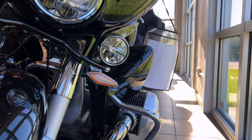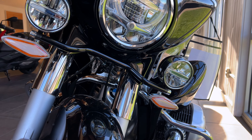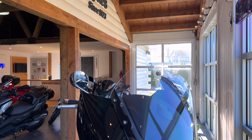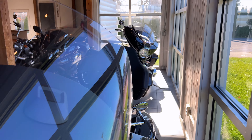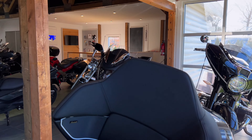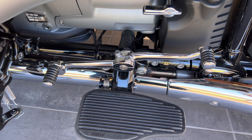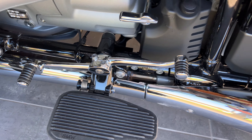In my opinion, the Bagger is the spec to get unless you're doing cross-country touring and you have a full-time pillion. The Transcontinental is the supreme cross-country model with a pillion and a lot of extra storage. Here's your shifter that comes on the Bagger and the Transcon — you've got front and rear shiftability on this one.